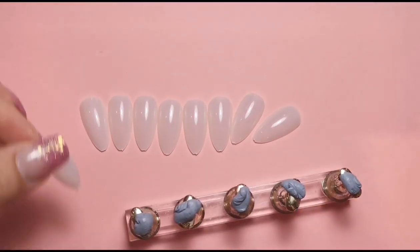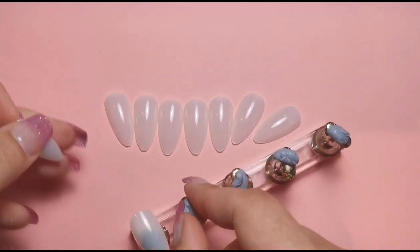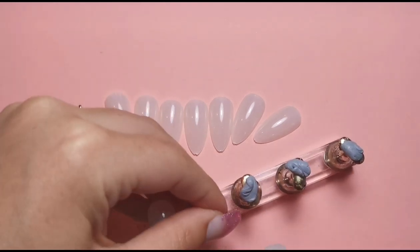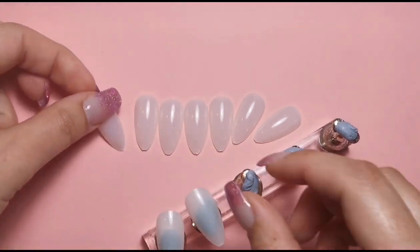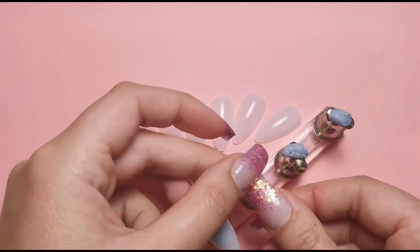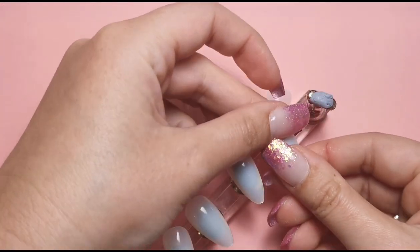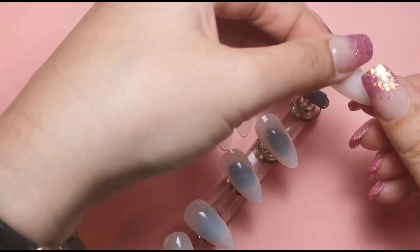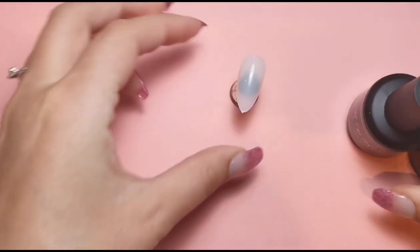I'm going to be doing different designs with dotting tools - all super easy and beginner friendly. The majority of them are literally designs you can do with just a dotting tool, nothing else at all. There's only going to be one design at the very end that includes a nail art brush as well, so the first seven or eight basically will just need a dotting tool.